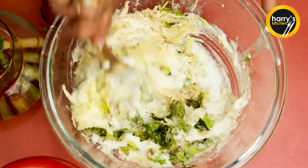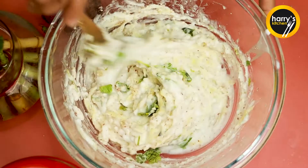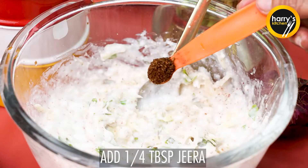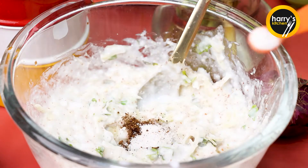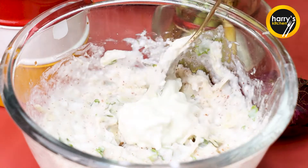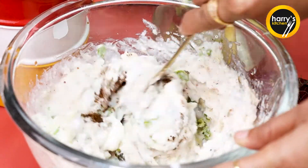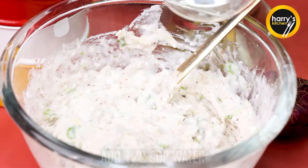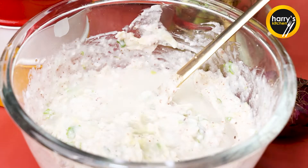If you don't want to use oil, you can also add boiled potatoes. We will grate it in a bowl. Now we will add 1/4 cup of oil. You can skip it or reduce the oil. We will mix it in a good way. Now we will add a little more oil and make a smooth batter.